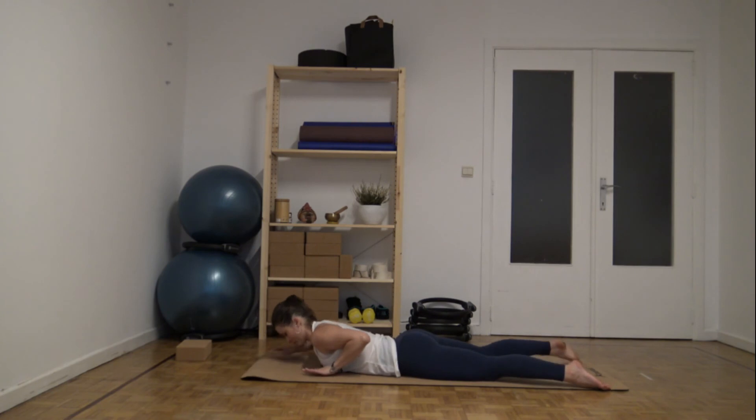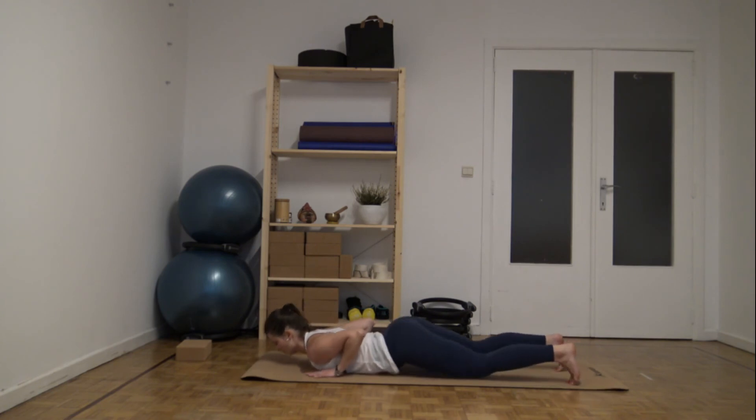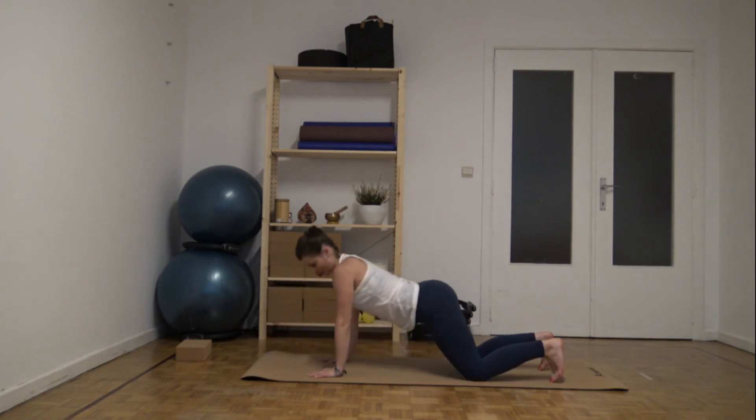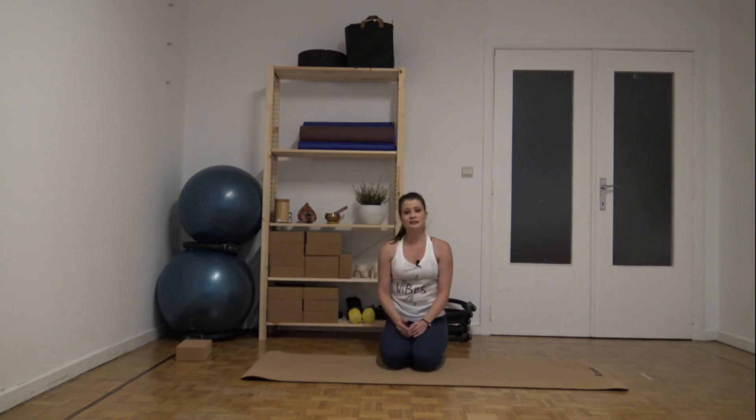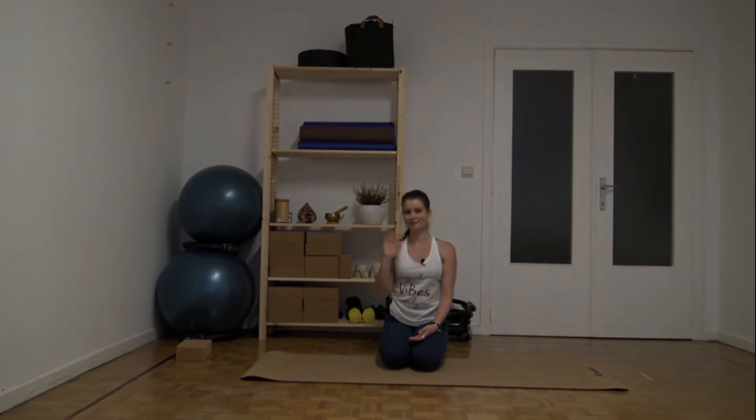Great. Let's come up. You can bring the knees and press yourself up with your arms. Six repetitions was just to give you an idea about the exercises. If you would like to see longer videos, please let me know and leave a comment. I am happy to give more variability and longer routines. Thanks a lot. Bye.